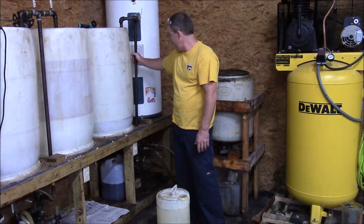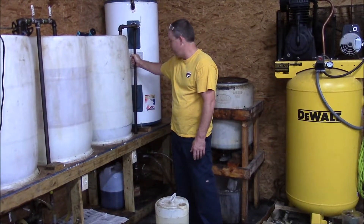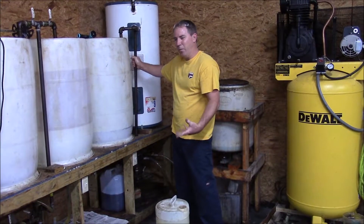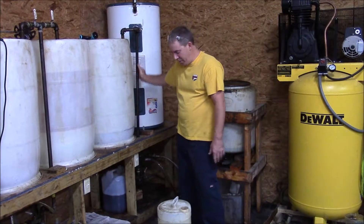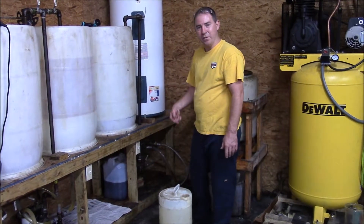We've got the heat on right now. I can hold this piece of metal, so I'd say we're probably at about 130 degrees. This temperature will actually go up a little bit when we bring the methoxide in.